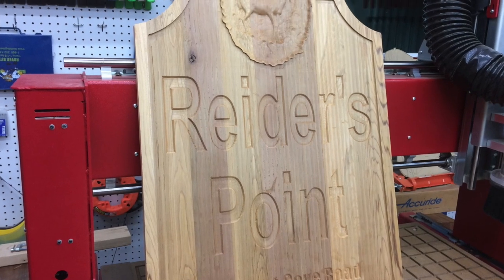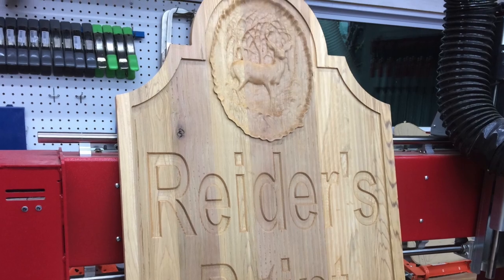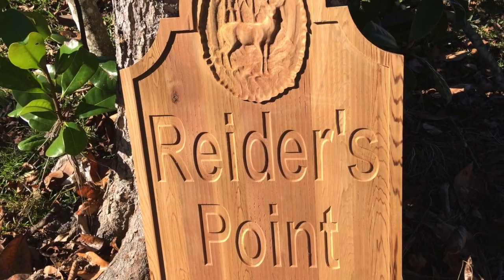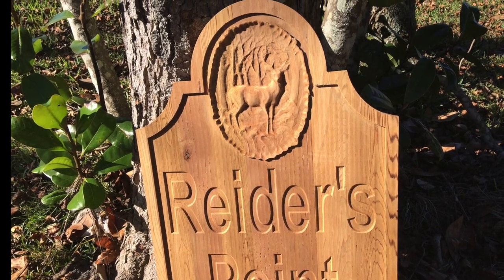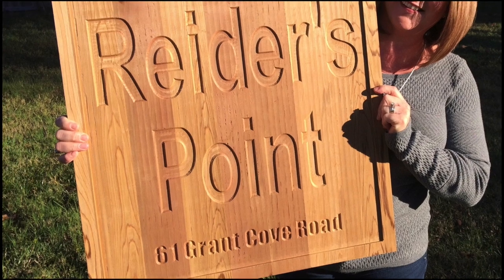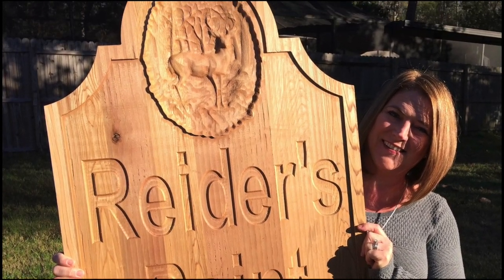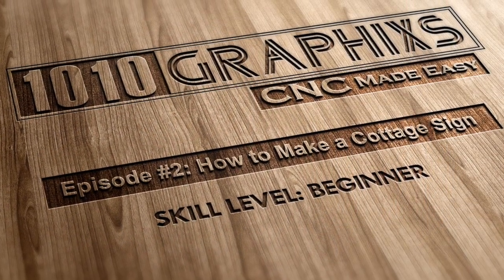This is basically what the completed sign looks like: the 3D model at the top, and here's what it looks like outside — looks pretty good, we're pretty happy with it. And here's my wife just before the sign was shipped off to the customer. The customer was happy, we were happy, and it worked out really well.